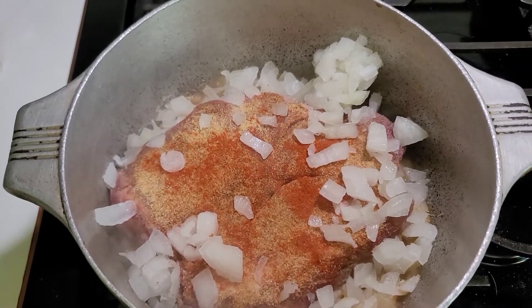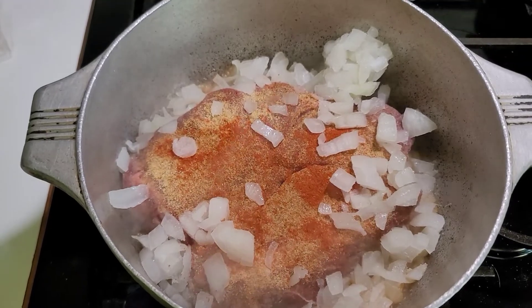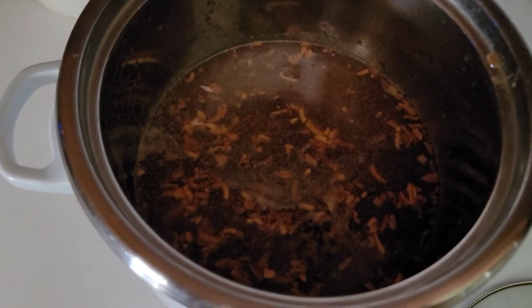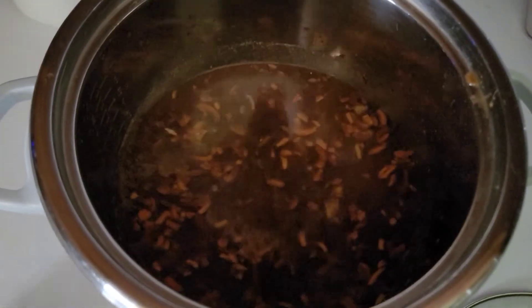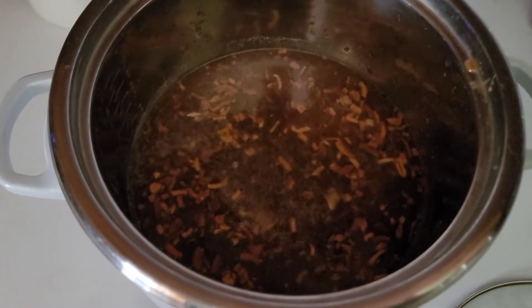I like to brown my roast up first, which is what I'm doing right now. I'm going to brown it on both sides with some onions. In here — I know it's kind of dark, hopefully you can see — this is some broth, any broth of your choice.